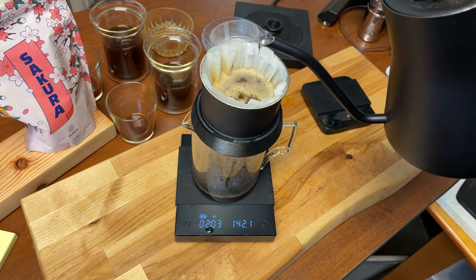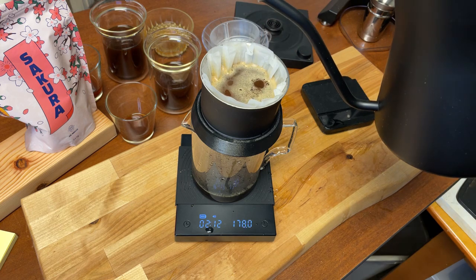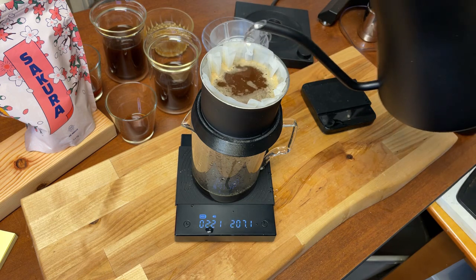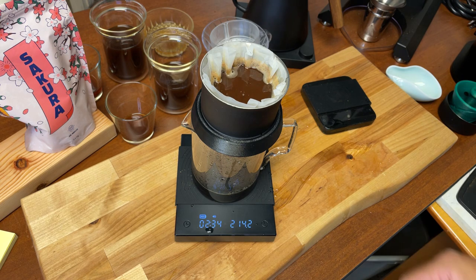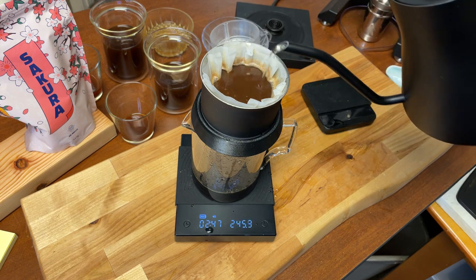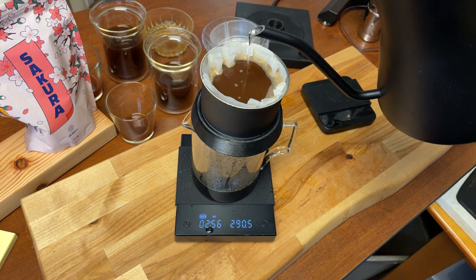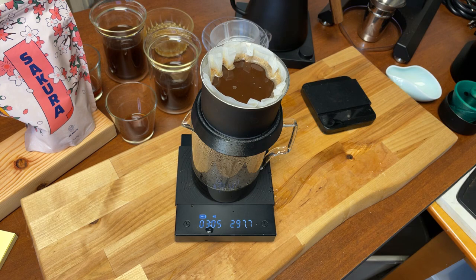I'm just going to add some water, nice and easy. I'm trying to finish for around 4 minutes total time. I'm going to go all the way to about 300 grams. There we go.